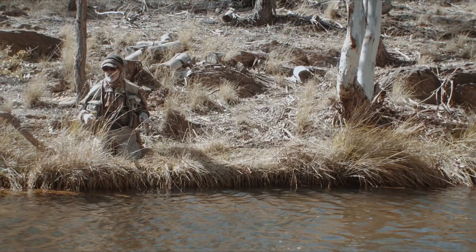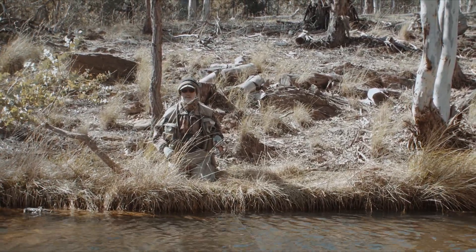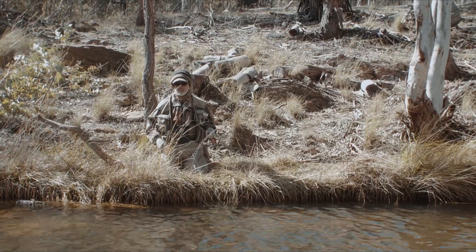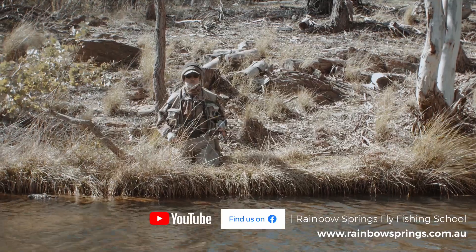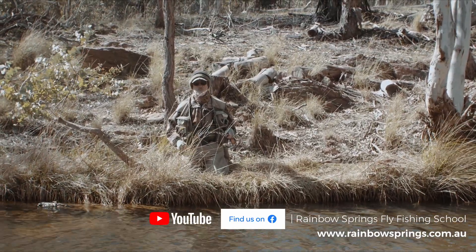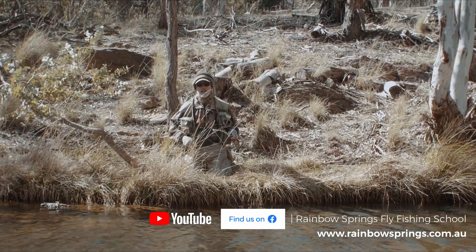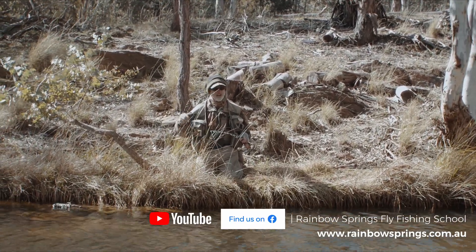Bow and arrow cast, tight country — a whole heap of fun. Hope you've enjoyed this little segment. Please like our Facebook page, and if you want more information go to our website at rainbowsprings.com.au, click on the contact us page and we'll shoot you off an information pack. Bye for now.